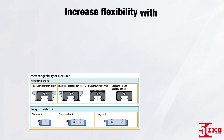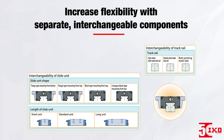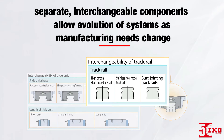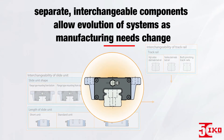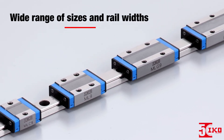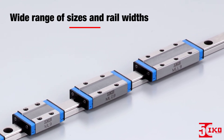For increased flexibility, slide units and track rails are available as separate, interchangeable components. In addition to simplified maintenance, this interchangeability allows you to build a system that can evolve as manufacturing needs change. ML Series also come in a wide range of sizes and rail widths, giving you the ultimate flexibility when designing your system.